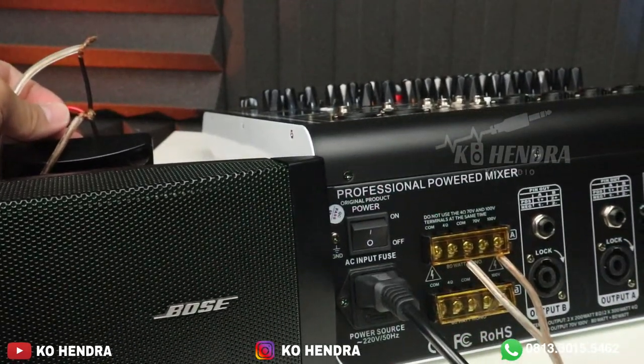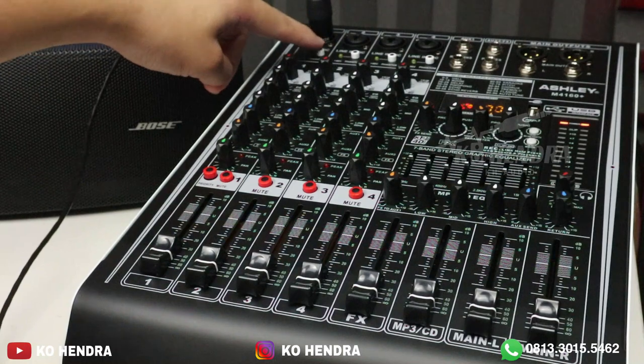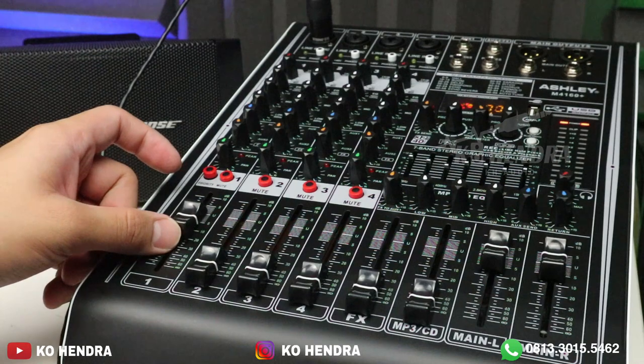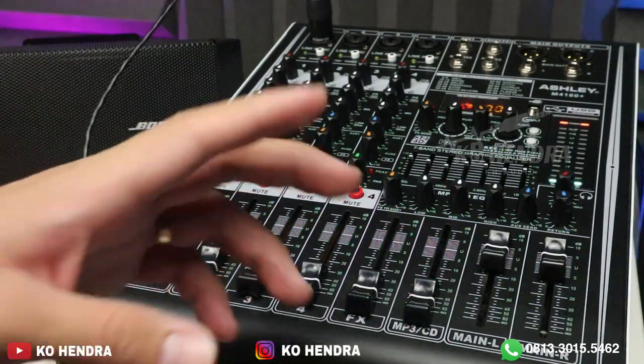Mari kita tes suaranya. Kita pasang ke mic 1. Saran saya untuk 48V-nya jangan ditekan. Kita nyalakan L dan R sebelah sini — 1, 2, 3. Ini suara mic 1. Ada tombol priority juga, sama persis dengan abangnya.